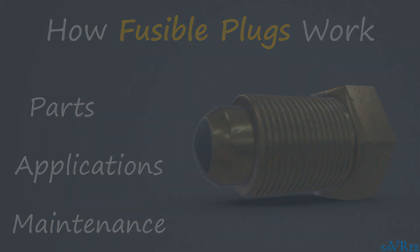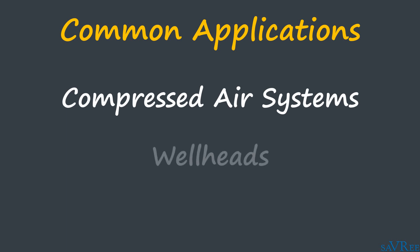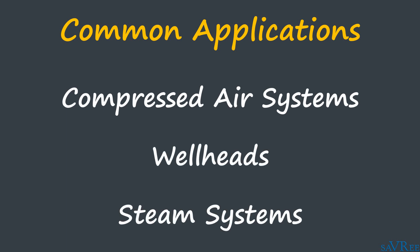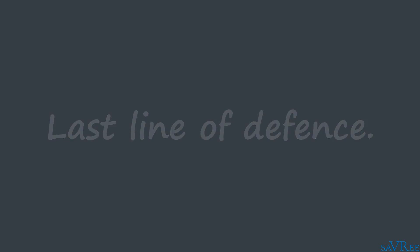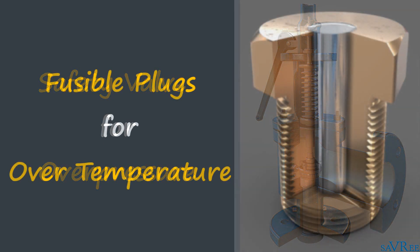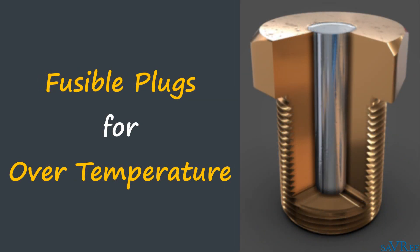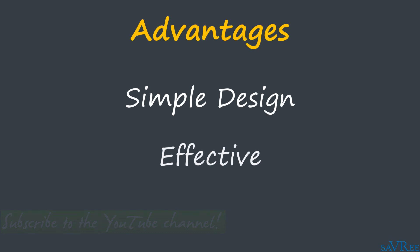Fusible plugs are a type of warning device. They're employed on compressed air systems, well heads, and steam systems, to name a few applications. They are considered the last line of defense and are often used to avert a catastrophic failure occurring, for example, an explosion. Whilst safety valves protect machinery and systems from over pressure, fusible plugs protect machinery items and systems from over temperature. Fusible plugs have found widespread application in many industries because they have a very simple design, they're very effective, and they're also cheap.